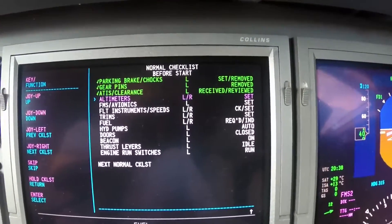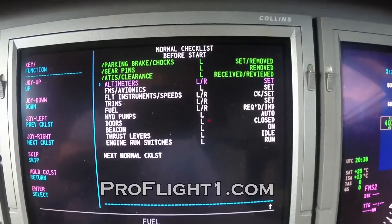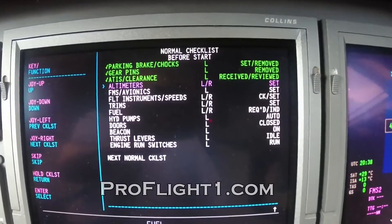Convenient tool, very customizable. ProFlight 1 has that service. Take care.